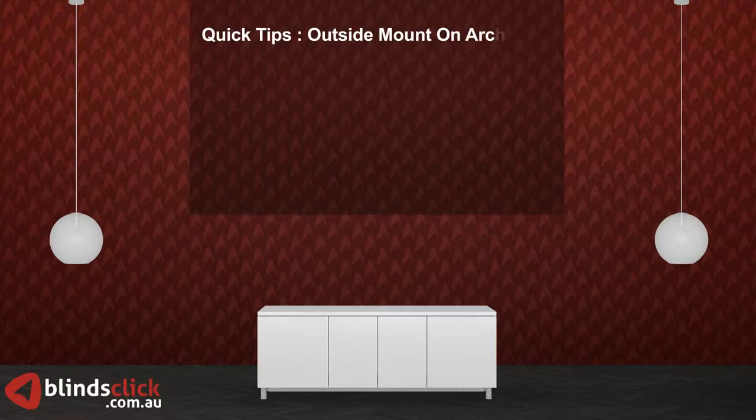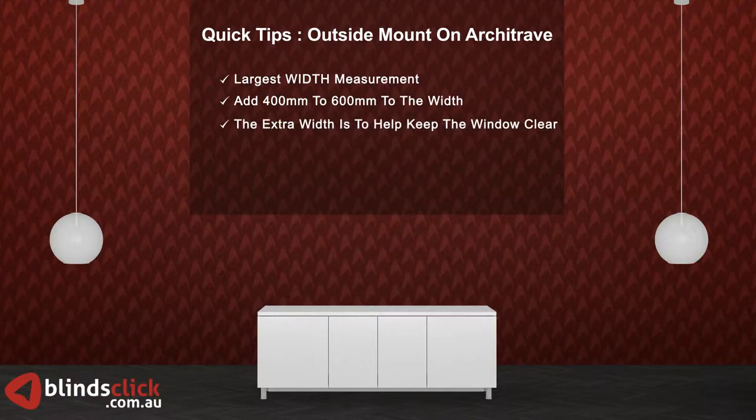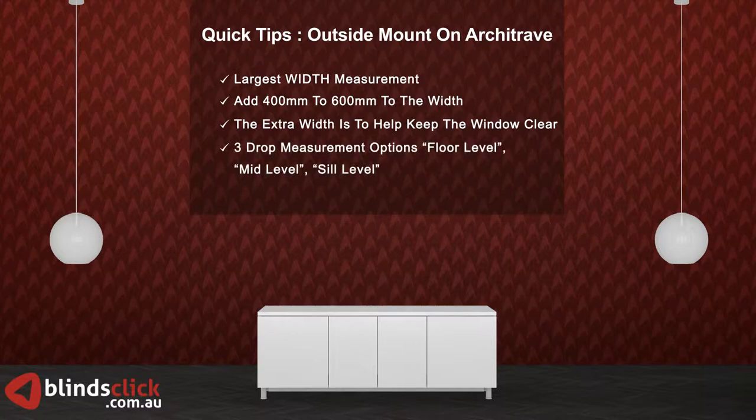Just a quick review of the points to remember for outside mount on architrave. Use the largest width measurement of the three. Add 400 millimeters to 600 millimeters to your selected width — the extra width is to help keep the window clear. There are three types of drop measurements: floor level, mid-level, and sill level. Do not make any deductions.